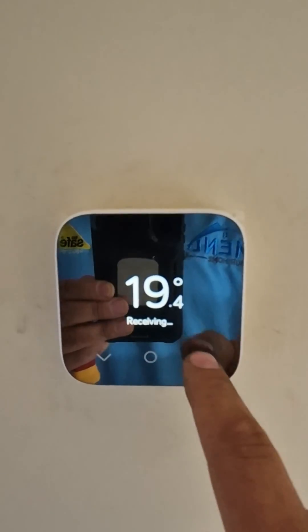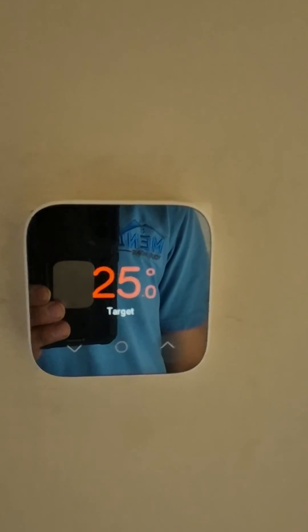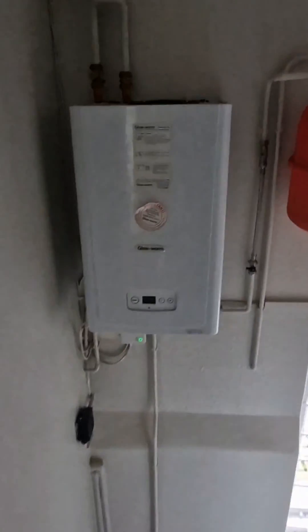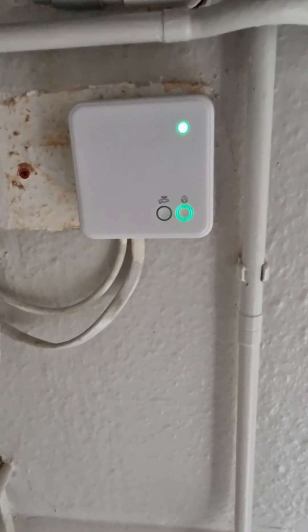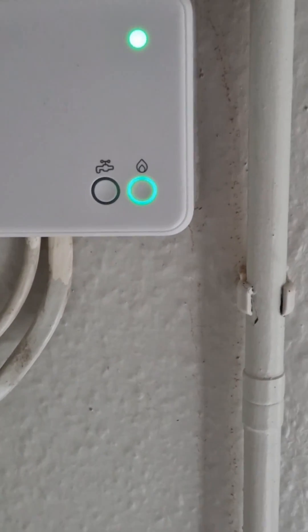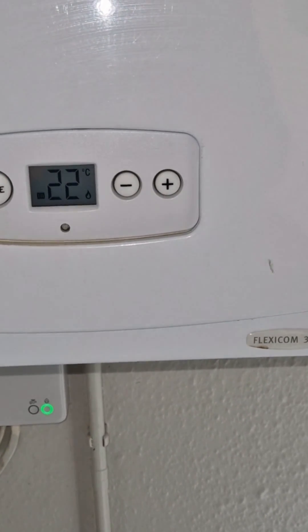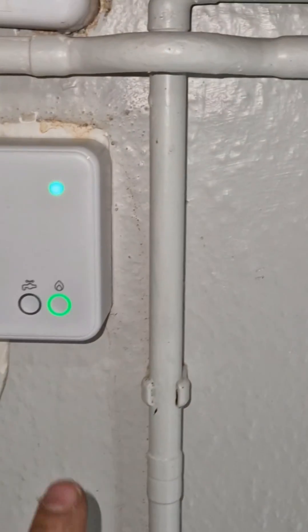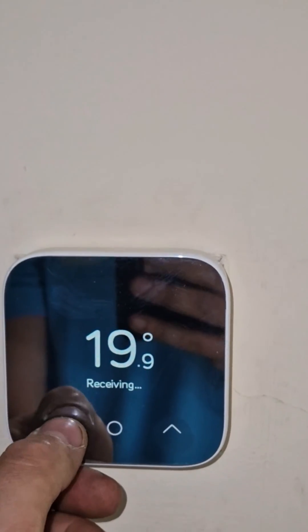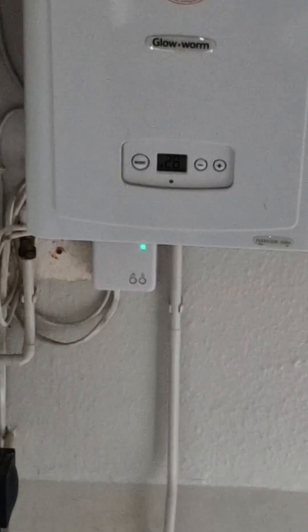First thing we're going to do is put the heating on. If we go down there — it is lit up. It's got the little symbol there saying it's fired up, and that is a solid light. We'll test it again by turning it all the way down, and that should then shut off. There we go, so that's shut off there.